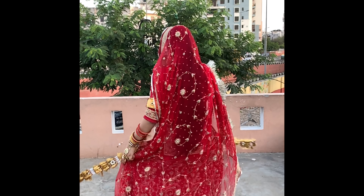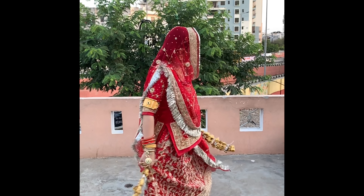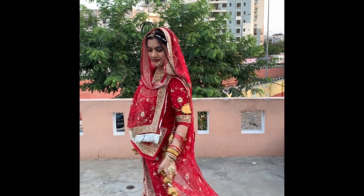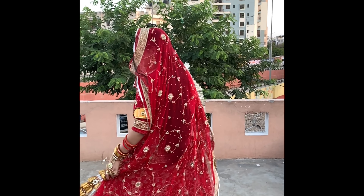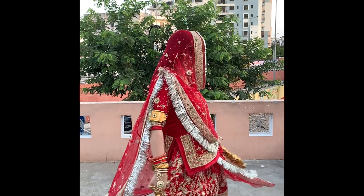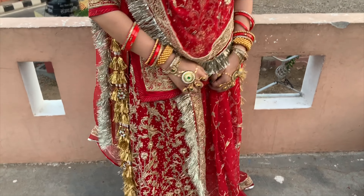Khama Ghani Saam, welcome to my channel. In today's video, we will see Rajputi jewelry — what kind of jewelry it is, what names the pieces have, and what each piece looks like. If you want to know about Rajputi jewelry or you like Rajputi jewelry, then please watch this video till the end. I hope you will find it helpful.